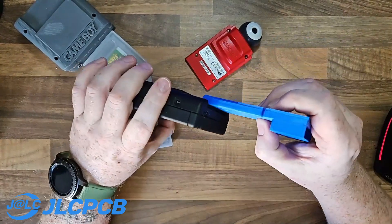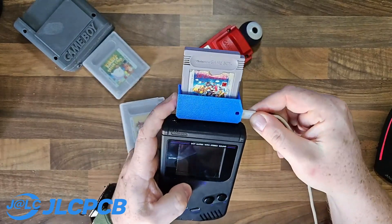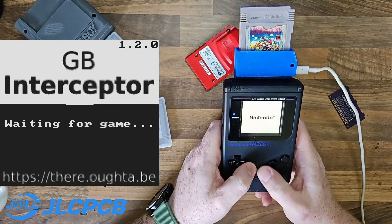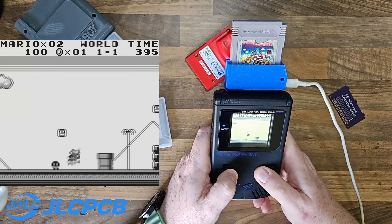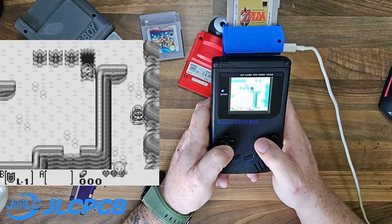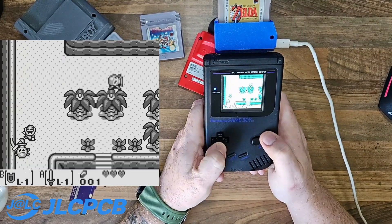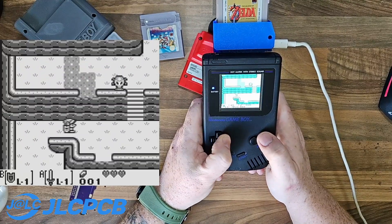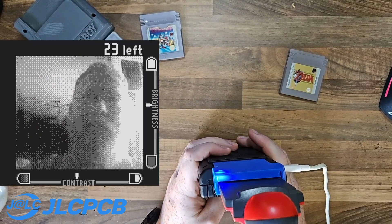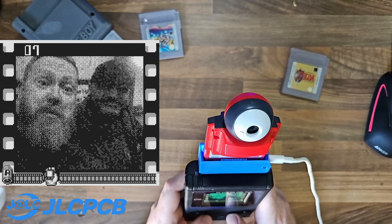We're going to slide this into the DMG. This is one that I modified a few years ago — me and James had a competition to see who could make the best one. Once plugged in and connected via USB-C, the capture software basically just recognises the GB Interceptor as a webcam. Everything is super crisp and super clear, and there's absolutely zero lag. The image is probably one of the clearest I've ever had — and that's including the SNES Super Game Boy, the GameCube Game Boy Player, and the Game Boy Advance Player. Here I am also testing it with the Game Boy Camera, and it works absolutely fantastically.